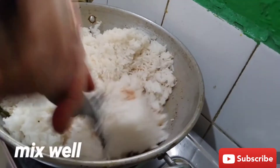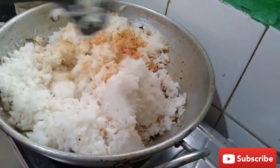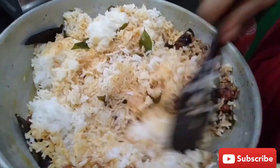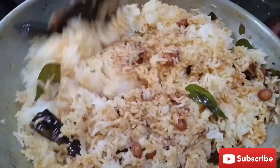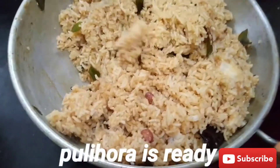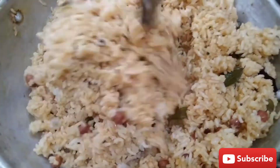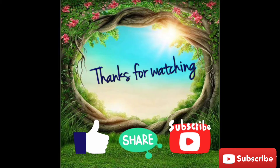Put the rice in the middle. Let's cut the rice. I will make a dough and cut it out. Let me try and comment in the comments section. If you like, share and subscribe to my channel. Thank you for watching. Bye bye.